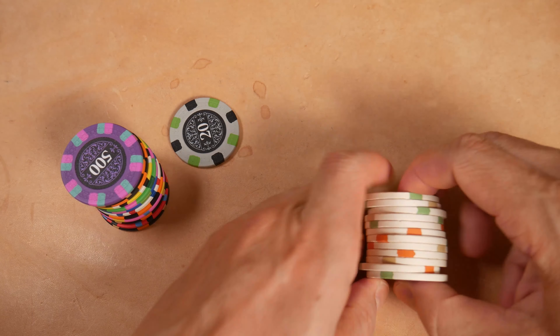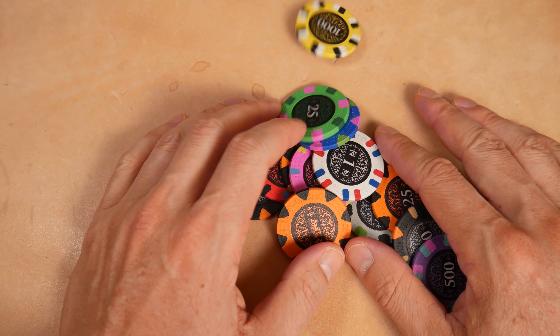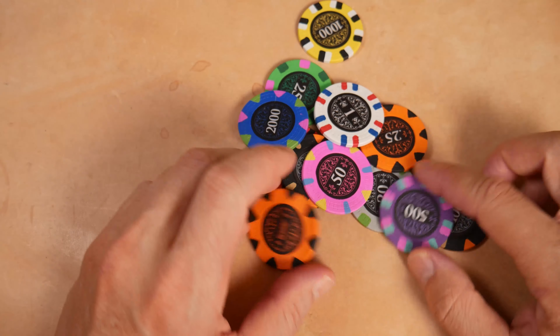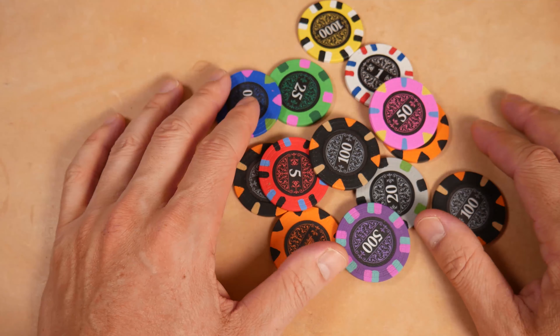I like the set. They're looking really good. So far it's all been positive: I like the design, I like the feel, the texture, the mold. I like the available denominations. It looks like a solid set.